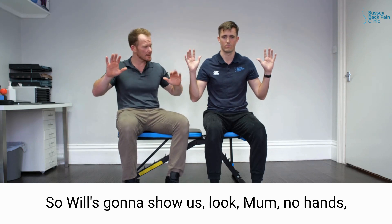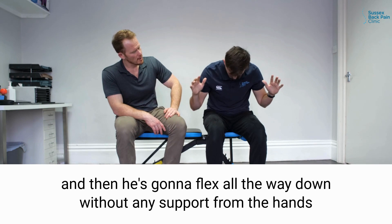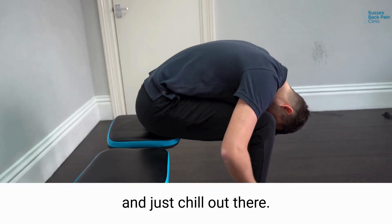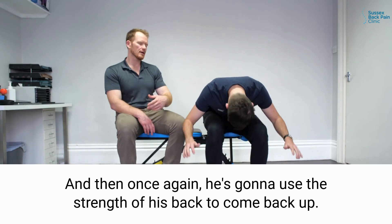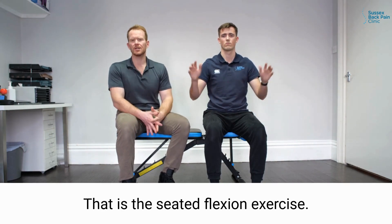Will's going to show us with no hands — he's going to flex all the way down without any support from the hands and just chill out there, and then once again he's going to use the strength of his back to come back up. That is the seated flexion exercise.